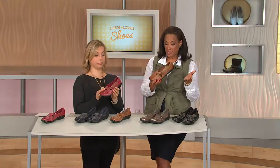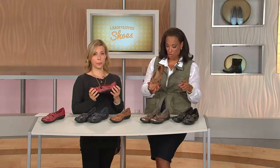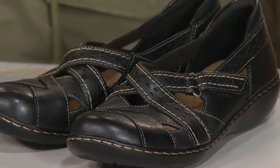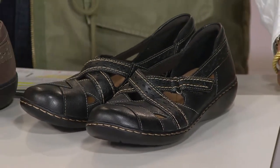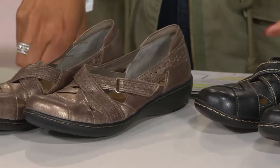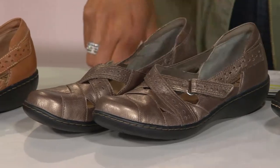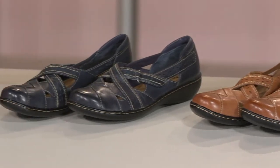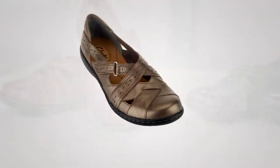This leather shoe is available in narrow, medium, and wide widths. The price is $67.50, and if you use your credit card we'll divide that into three installments of $22.50 a month. Choose your color: black, pewter, tan, Navy, or red. Sizes run seven through ten and a half, eleven and twelve in narrow; five through ten and a half, eleven and twelve in medium; and six and a half through ten in wide.